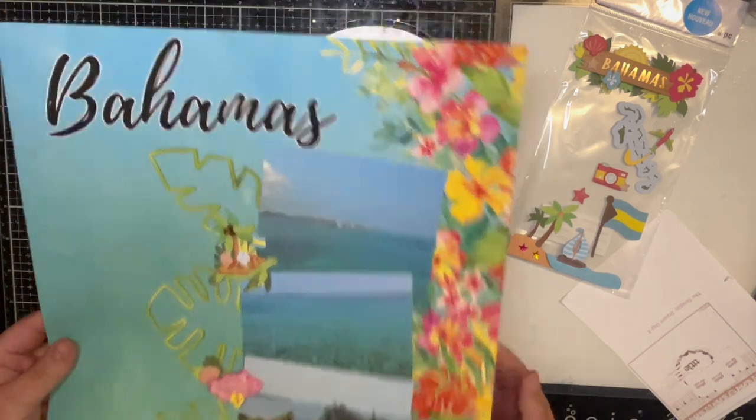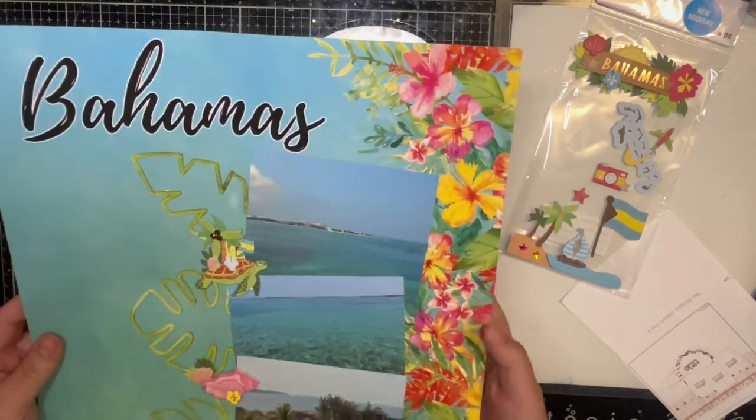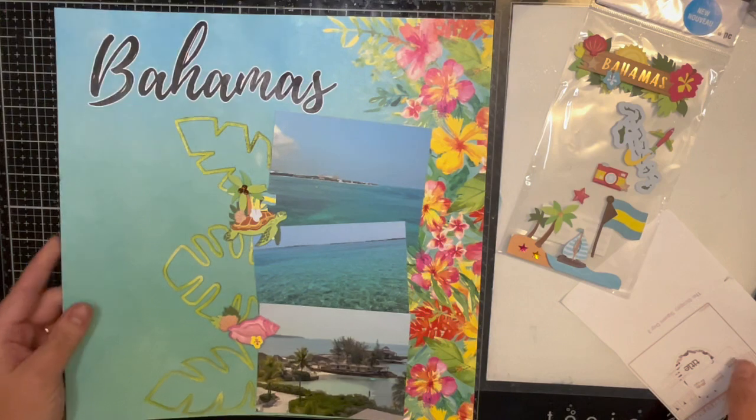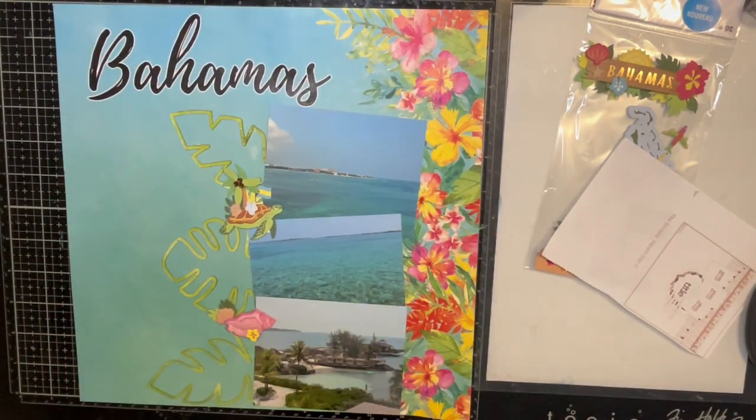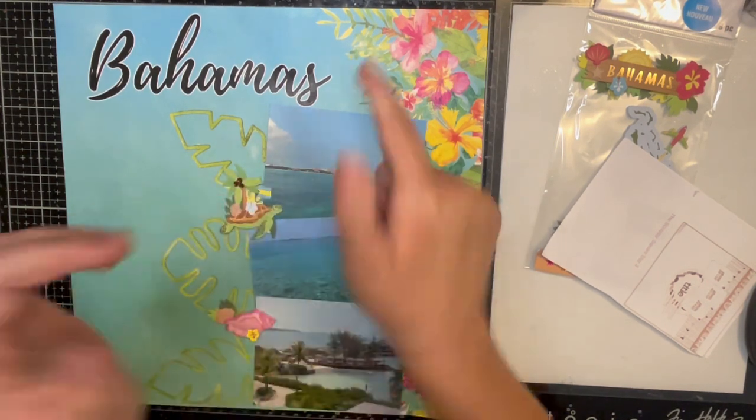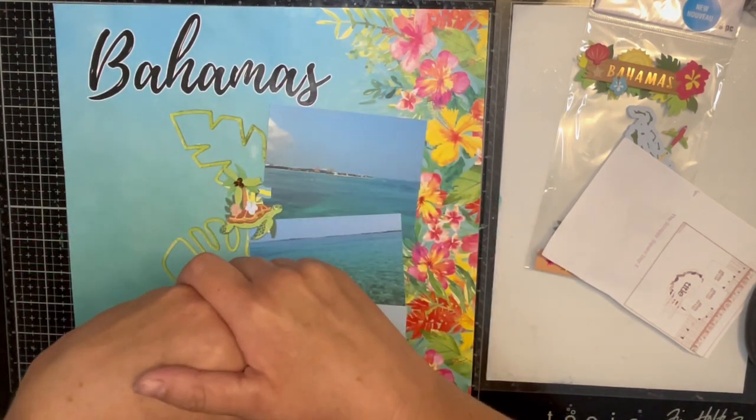Easy layout. I might put it on some cardstock though because it's pretty thin paper, but that's going to do it for day 10 of 31 days of cut files. This cut file was from Pear Tree Cut Files — they're a company out of the UK and they have such cool things. The only bad thing is the shipping is outrageous, but it doesn't stop me from going in there every month and buying a ton of stuff because they have great cut files. If you liked this video, please give me a thumbs up, hit that subscribe button down below, and I'll see you next time. Bye guys!